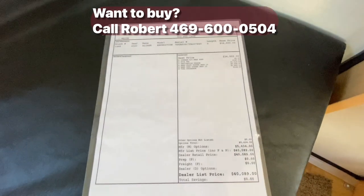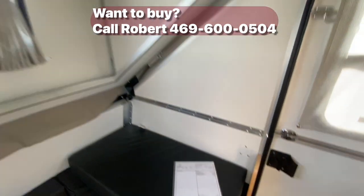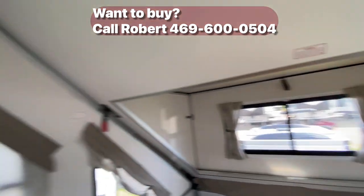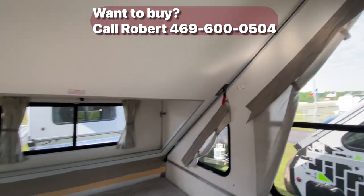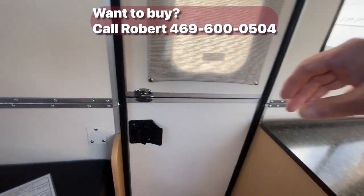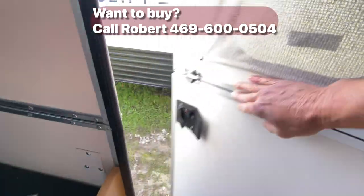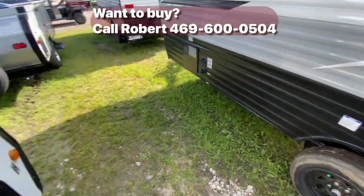Here's our options list on this unit — you'll want to pause your screen. Thoughtfully engineered, sensibly different — however you want to put it, folks, these A-Liners are very nice. You can hide them from the Homeowners Association, pull them with a smaller vehicle, very lightweight.